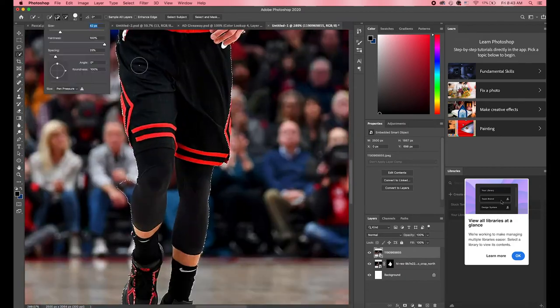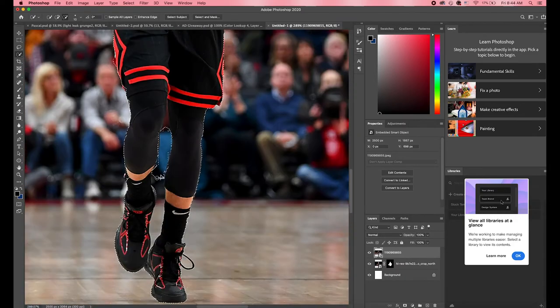After I was done masking, this is what our images look like without backgrounds.